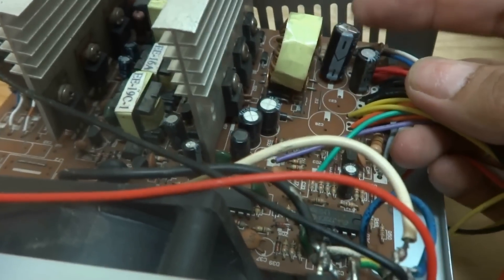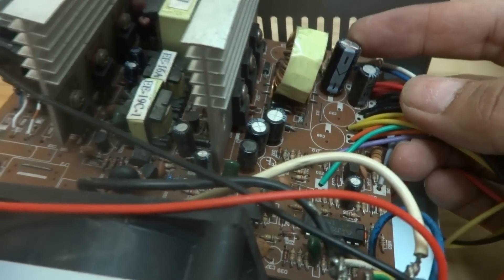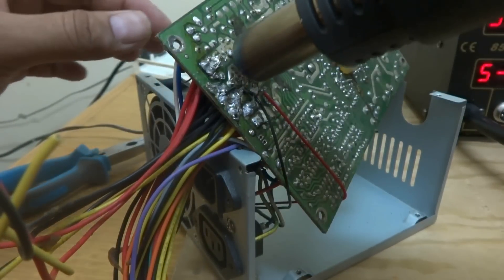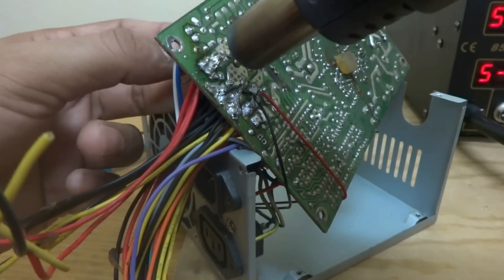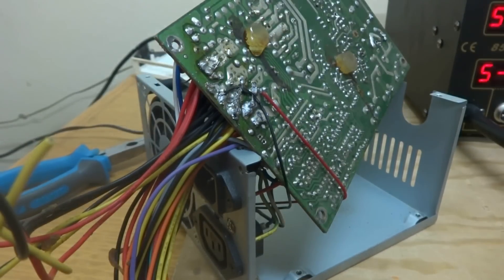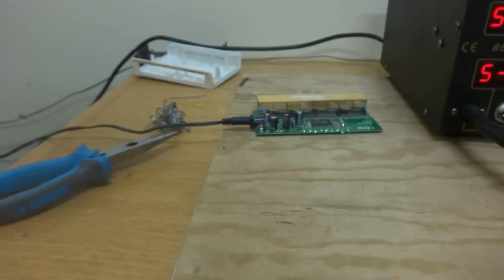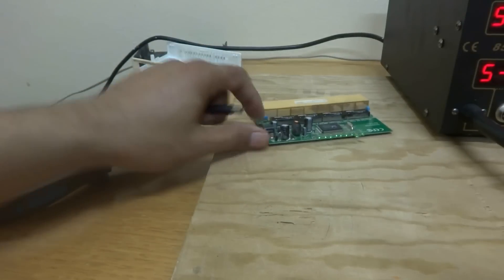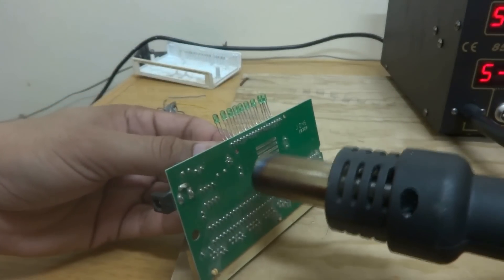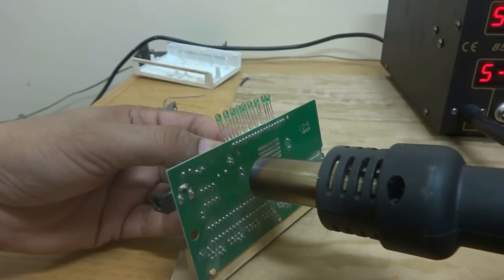We are looking for a replacement capacitor. In this PC power supply, I located one capacitor which is a bit bigger than the existing one, but it is okay in capacity - it will do. Using my heat gun, I am going to heat up and remove this capacitor. Using hot air is a little bit overkill - a regular soldering iron can be used - but I am using hot air, and it is doing well compared to soldering iron.